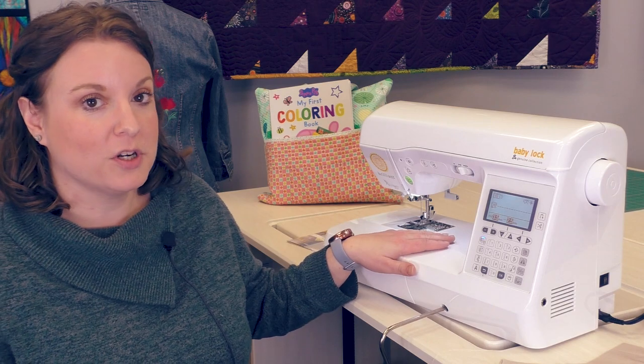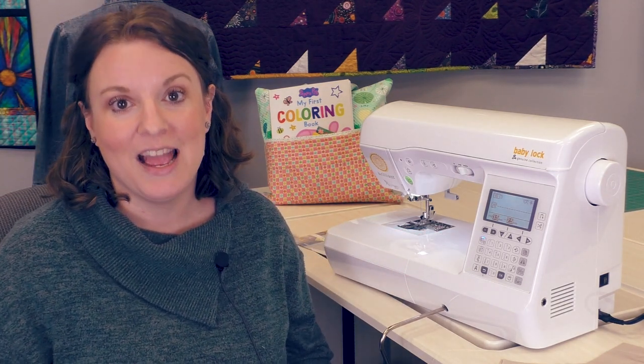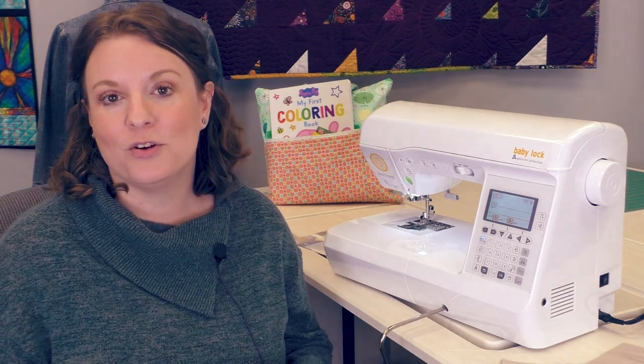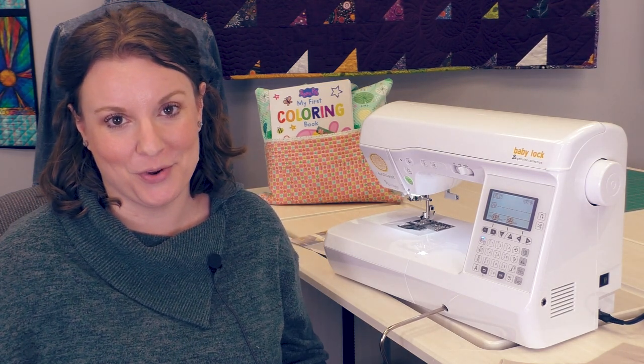We have 8.3 inches of workspace to the right of the needle. It comes with 190 different built-in stitches and 14 different feet, including a walking foot, quarter inch foot, free motion quilting foot, buttonholing feet, zipper feet, and all of your other traditional feet as well.